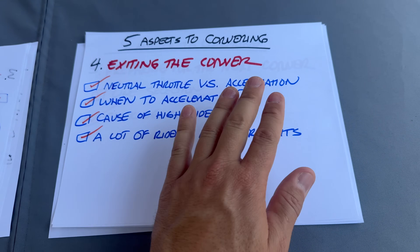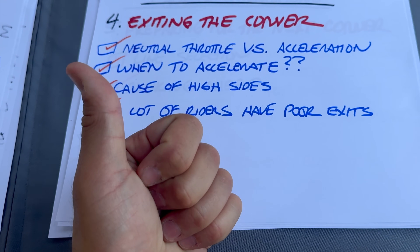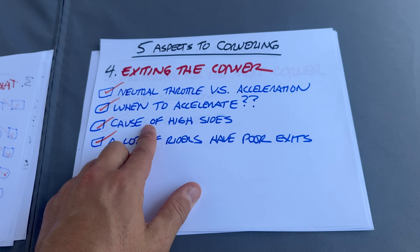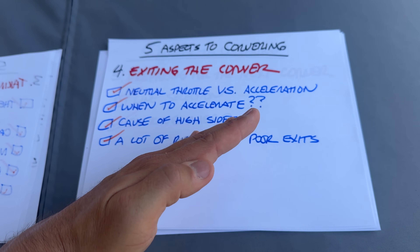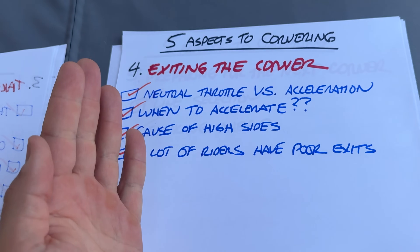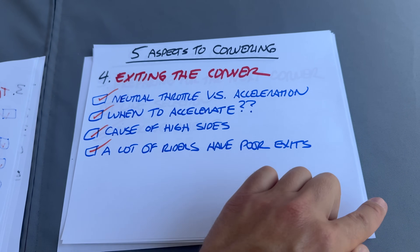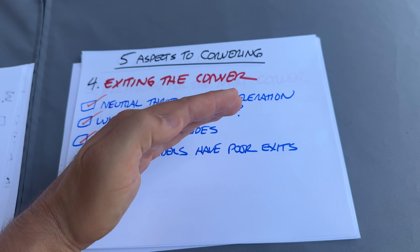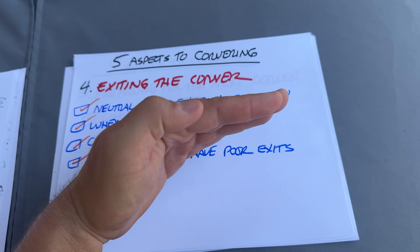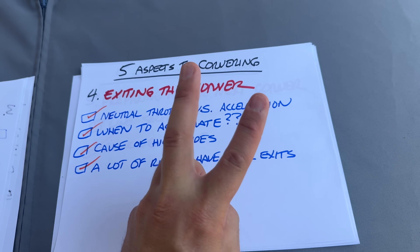Number four is exiting the corner. A lot of people don't understand neutral throttle versus acceleration. Two things have to happen before you accelerate — directly from Champ School: first, you can see the exit; you're not going to accelerate into something you can't see. Second, you can start to stand the bike up. If you want to high-side yourself, keep the bike far leaned over and give it a lot of throttle. You can accelerate as hard as you want as long as you reduce the lean angle just as quickly as you're accelerating. Not understanding these two things causes a lot of crashes.